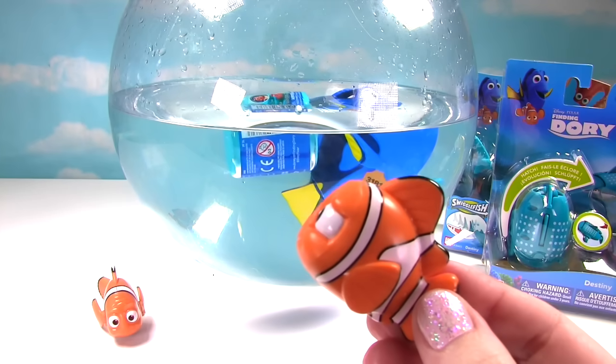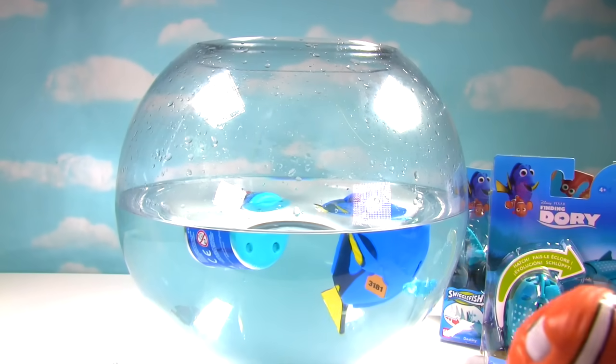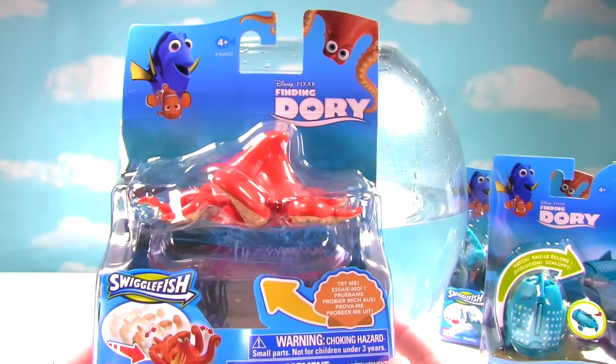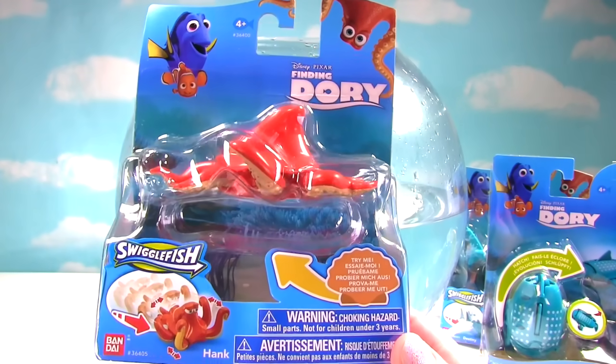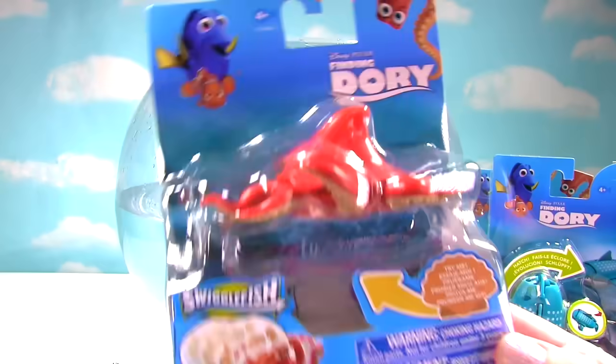Now this one's not a bath toy, but it won't stop Miss Hands from throwing him in the water. I thought this was going to be another bath toy. It's Hank! And again, these are called Swiggle Fish because you roll them and they swiggle, swiggle, swiggle all around.